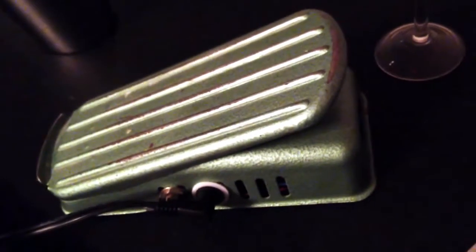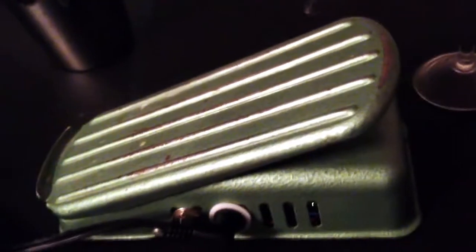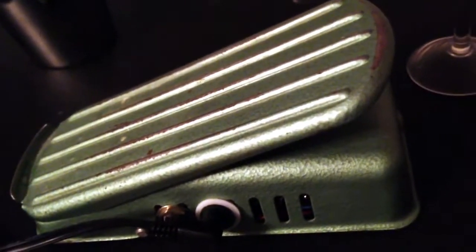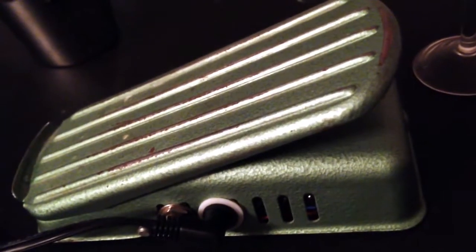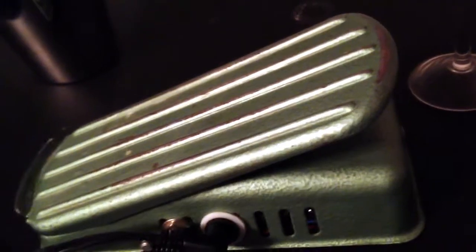Hey, Eric here on the Road FX. Nothing brings me more satisfaction than taking something old and well-made and obsolete and repurposing it for something new. What I have here today is an old sewing machine foot pedal that I have turned into an optical wah guitar FX pedal.